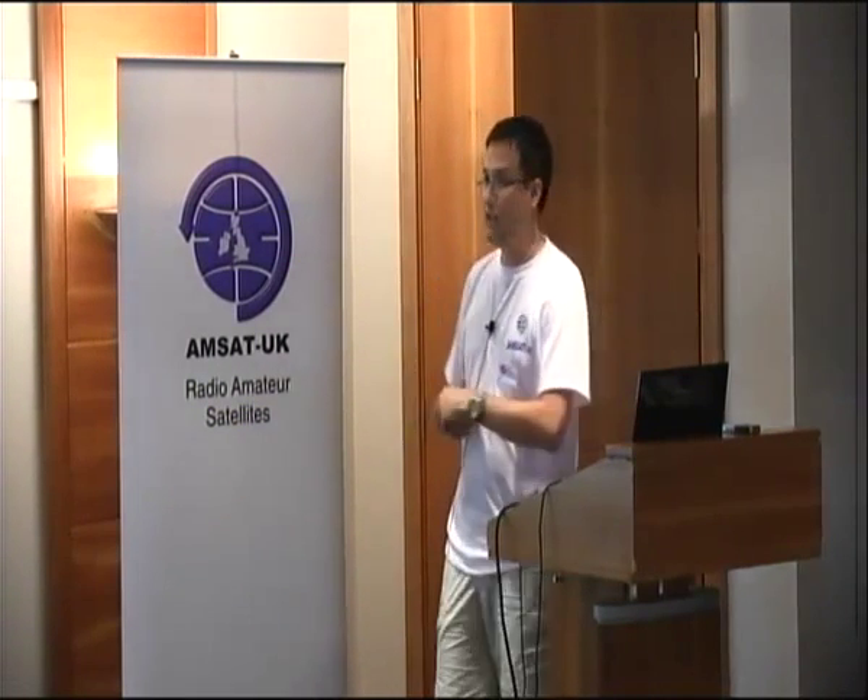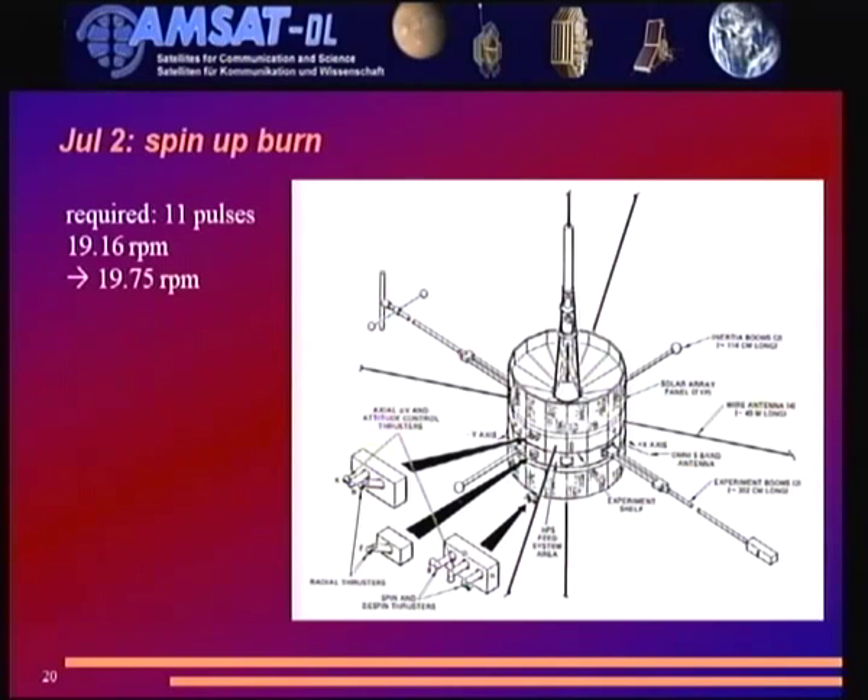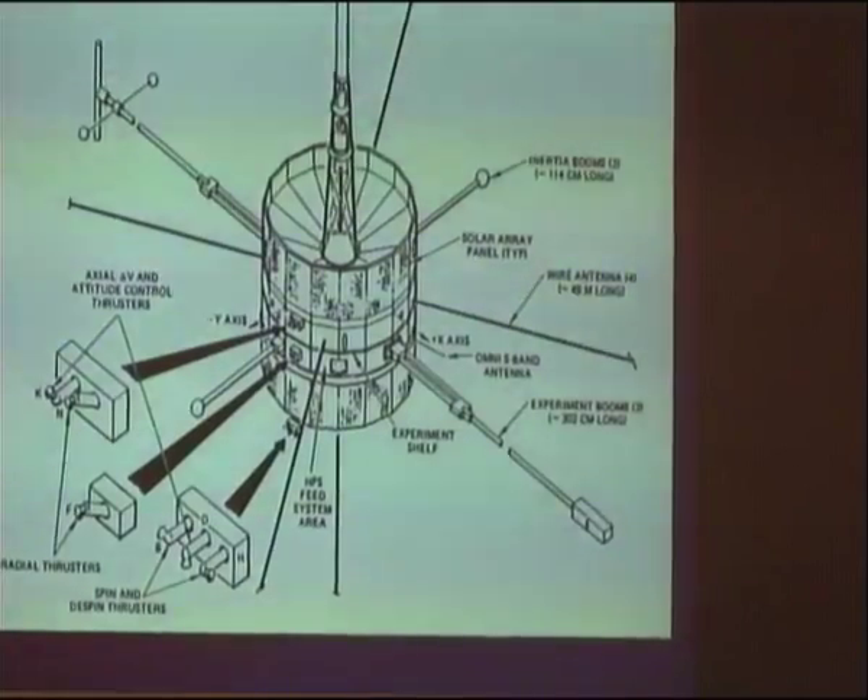One problem discovered: if you command IC3 into coherent mode but switch off the uplink carrier for three seconds, it falls back into standard mode — not useful if you command it on Monday and want to measure on Wednesday. Once they found this out, they eventually got it to work. On July 2nd they did the spin-up burn: the sun sensor count showed the spin rate was 19.1 RPM, but the specification was 19.75 RPM, so they needed to spin it up a little.